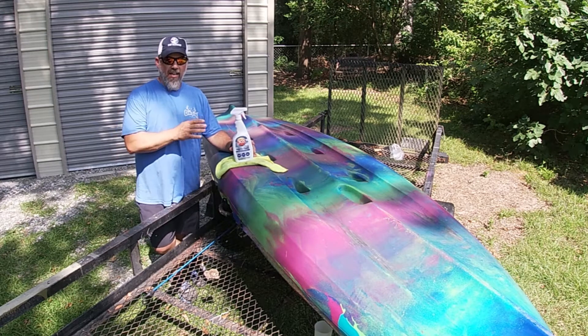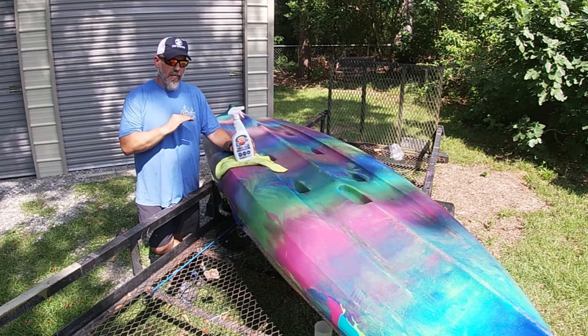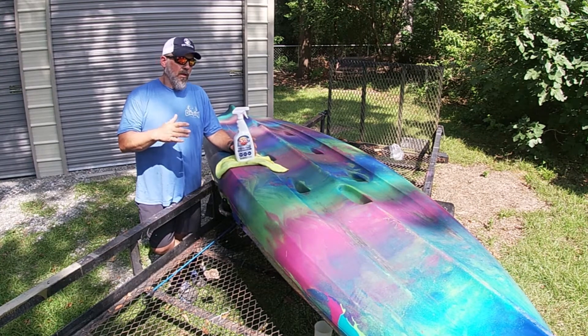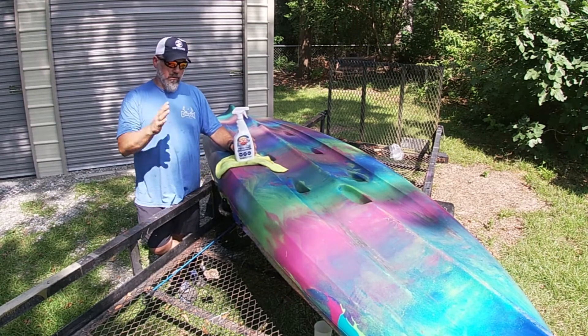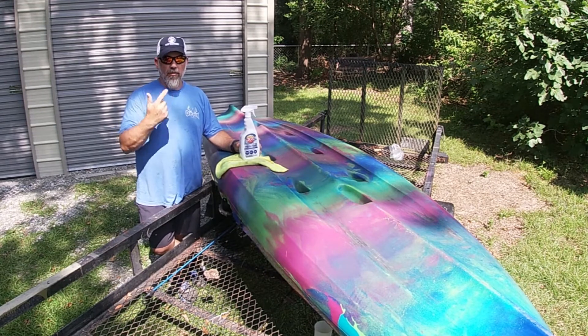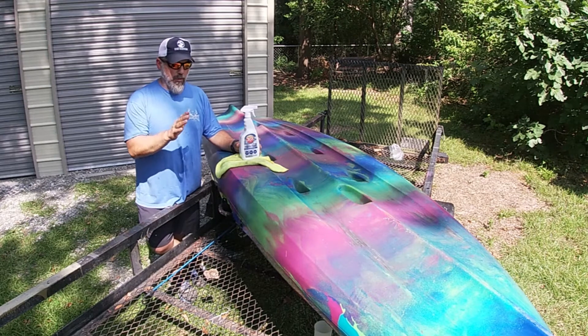I want to take a minute to talk about kayak care. I am the world's worst — totally absent-minded when it comes to taking care of my gear. My boat stays on top of a truck most of the time. It gets washed about every time it either hits the river or gets rained on, so I tend to not worry about my boat too much.